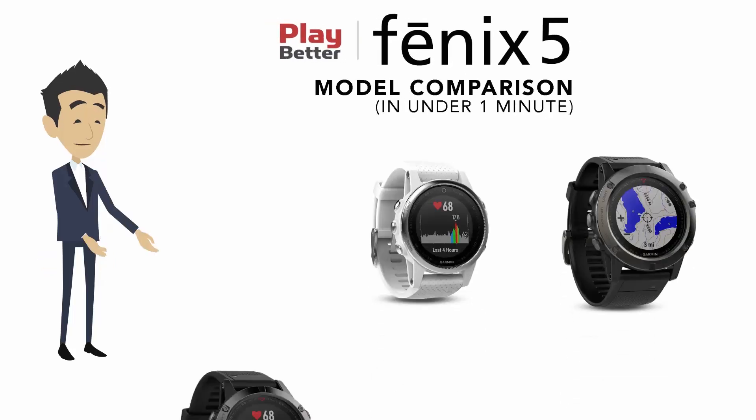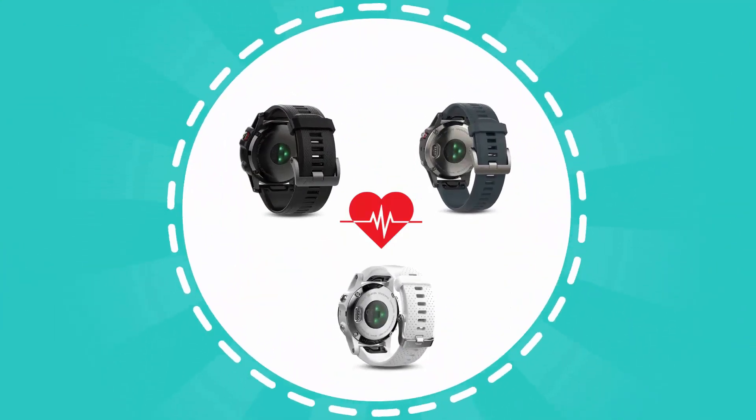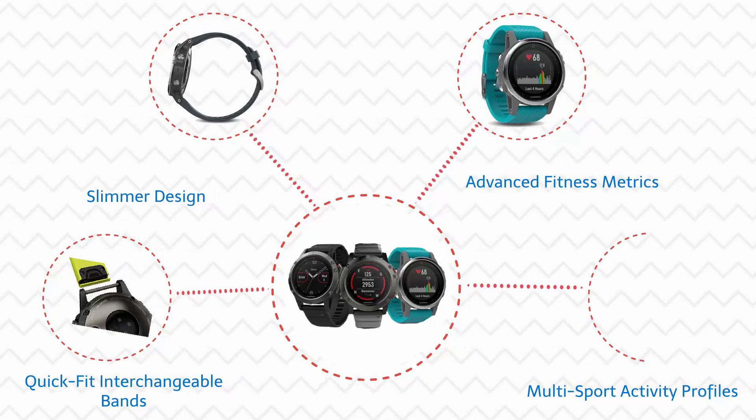The Fenix 5 is available in three models: the Fenix 5, Fenix 5S, and Fenix 5X. Each of these models has been upgraded to include standard on-wrist heart rate, quick-fit interchangeable bands, and a slimmer design, while still offering advanced fitness metrics, multi-sport activity profiles, and much more.